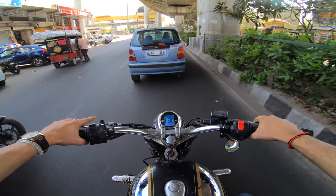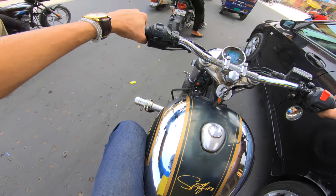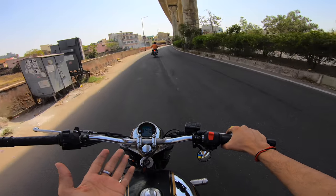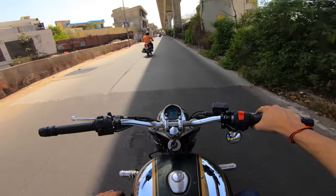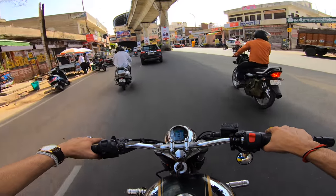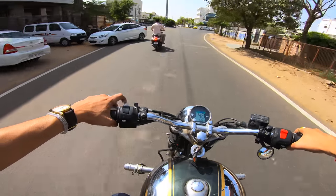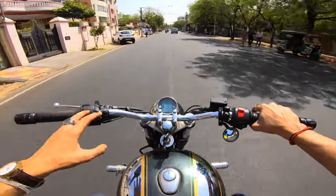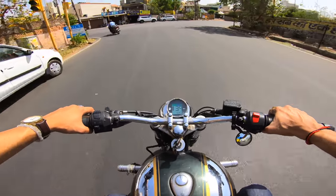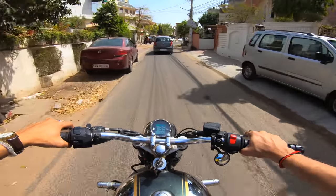For the speed this motorcycle can reach, this mod is just perfect. I think only Ducatis have a bigger disc — most Ducatis come with a 330mm disc. The price of this product is around Rs. 6,000. It is made out of a single piece, whereas I don't think the stock one is. The quality is amazing. There's not a single video on YouTube showing this modification — this one I'm making is the first. Now that I've done it, a lot more people are going to do this as well, and I'm totally fine with that. Keep playing around with your motorcycles and have fun doing it.